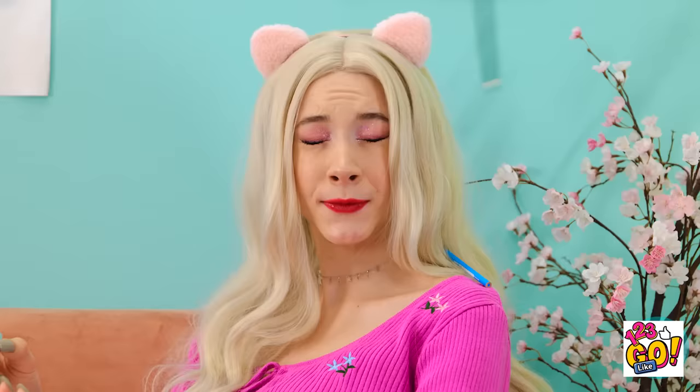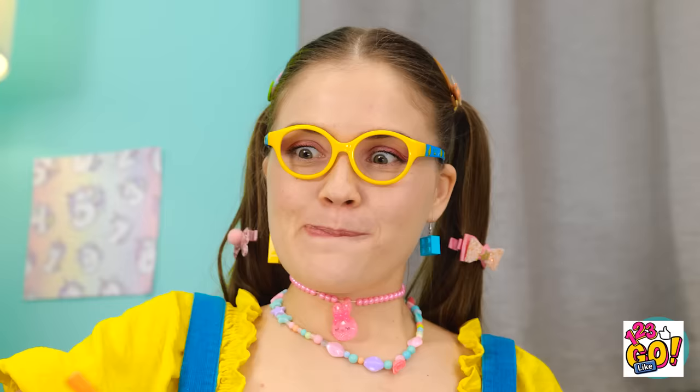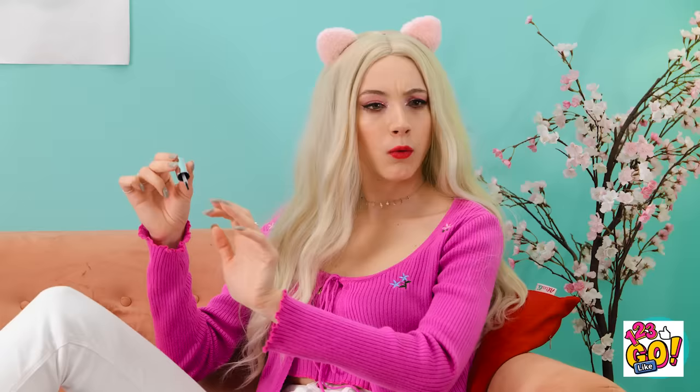Bye-bye! Sweetheart! Stop that! Sorry, mommy. That's better. This is so pretty! That looks tasty! Maybe just one bite! What? What did I say? You're no fun! I don't care. Don't do it!